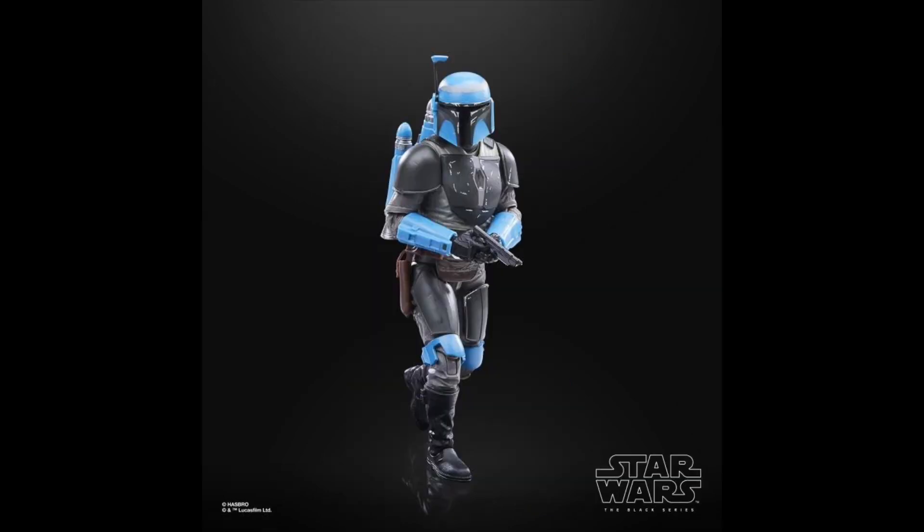Coming in at the number 6 spot is Axe Wolves. Right off the bat, this one is on the Death Watch Mandalorian body, so he's already got great sculpting and great articulation. He does have that Axe Wolves head sculpt underneath, which is really good — the likeness looks great and it really surprised me. The biggest thing for me is just the color scheme; I love the black and blue mixed together. I really wish this guy got some more screen time in Mando Season 2 because his figure turned out great.